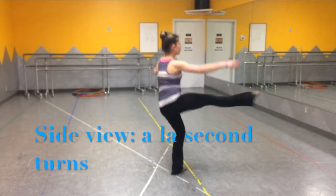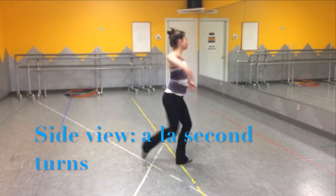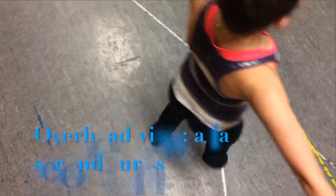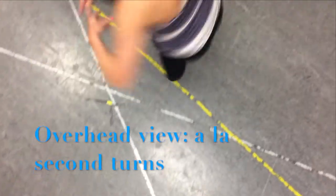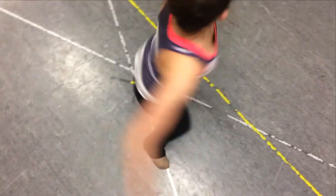The extension and retraction of your leg also affects rotational inertia. Because the leg is constantly extended, you will not turn as fast as you would if your leg were retracted in a passé position, as the dancer does at the end to finish the turns. As shown in the overhead view, center of mass is very important in a fouetté turn — if you aren't centered over your body, you will fall out of the turns.